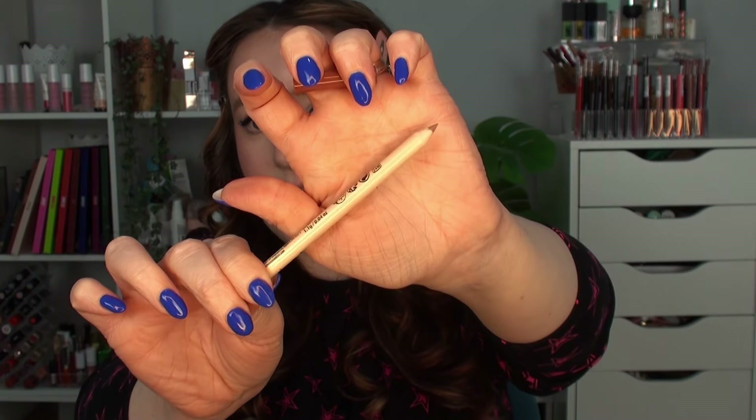For lips, I had a lip oil on already so I'm wiping that off before going in with the Technic Nude Edit Lip Liner in the shade Bare — a wooden sharpenable pencil. It's not the creamiest lip liner I've ever used but the color is nice enough. Honestly, you can get two-pound lip liners that are great now. It's fine — not bad, just not the ELF cream glide lip liners.